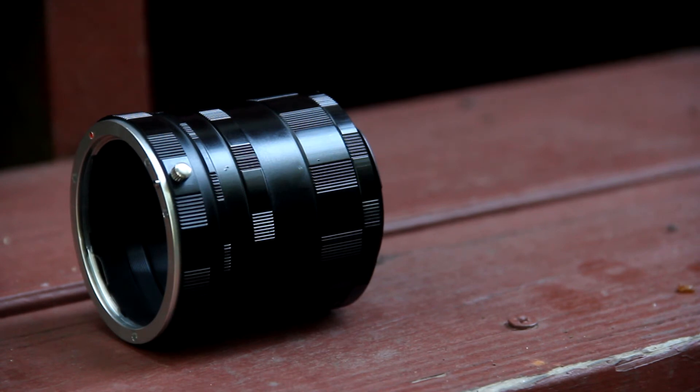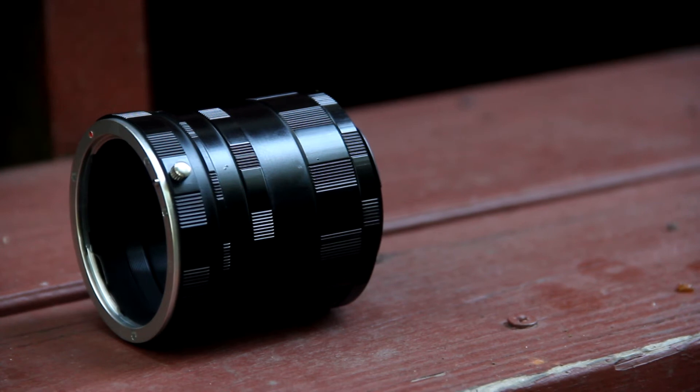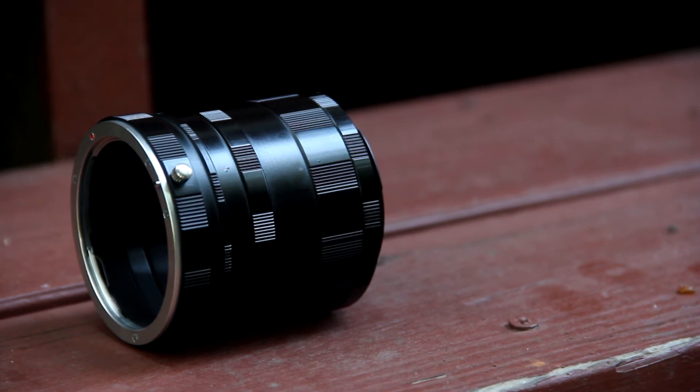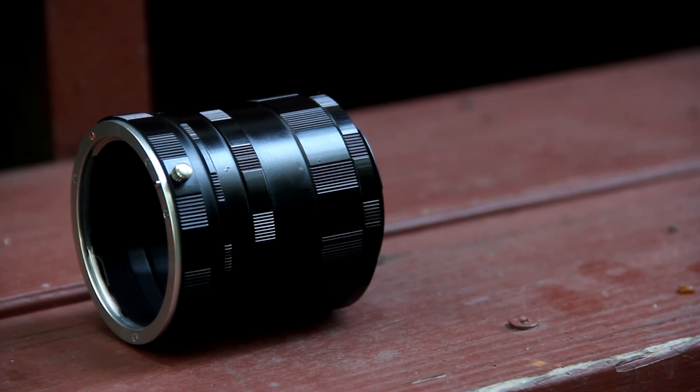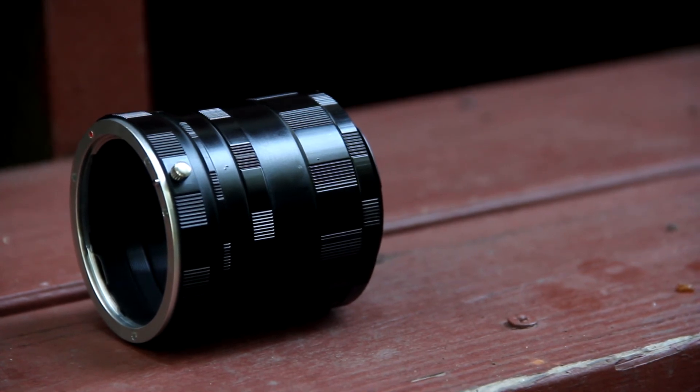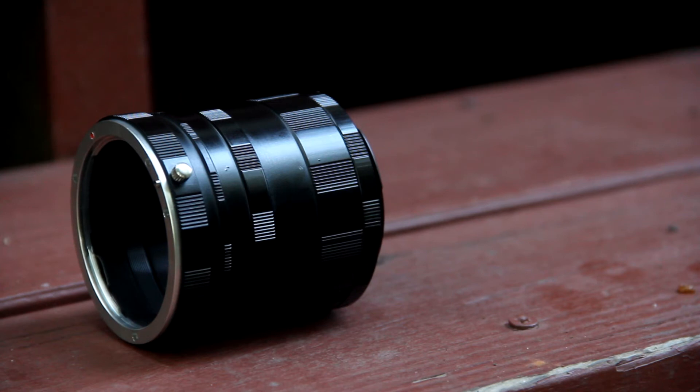The other thing to keep in mind is this totally disrupts your aperture. So basically you're out of luck with your aperture - you'll just have to adjust your ISO and your shutter speed to make it brighter or whatever. I'm not sure what the aperture actually is; it just reads zero on the camera. Maybe after I shoot this I could look at the thumbnail and find out what the actual aperture was.